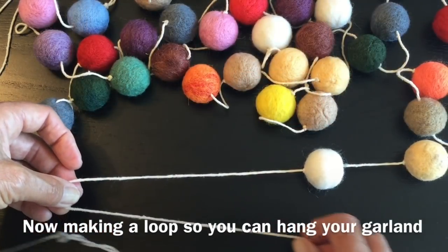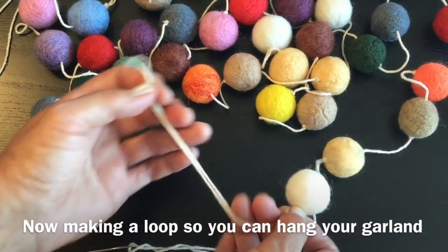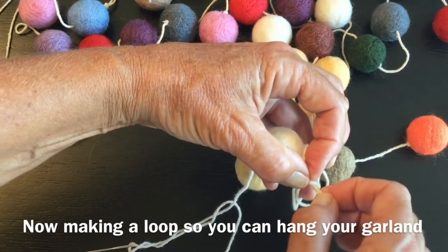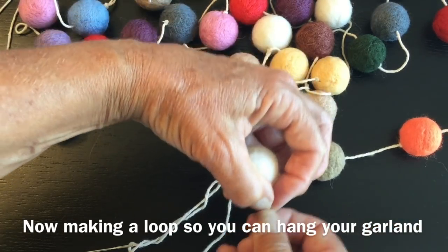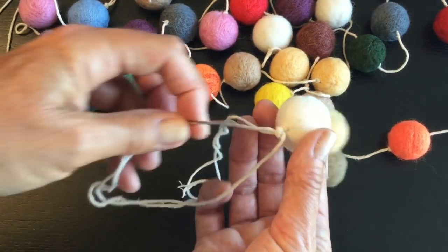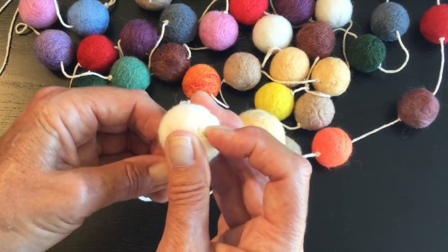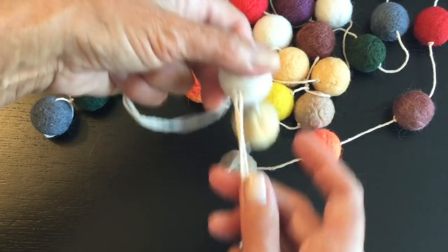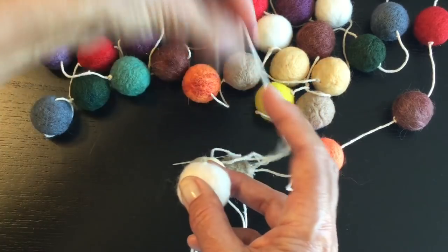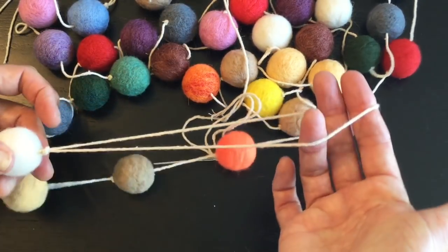With your leftover cord make a loop, about six to eight inches long. Bring it up to the end of the white ball, bring it around, and tie a basic knot - hold your fingers so the knot ties right close to the white ball, then tighten it up. Come back with your needle, poke it through the ball to the other side. Pull it fairly tight and snip off the end - when you pull it back the end will be nicely tucked inside the ball. Now you have a loop for hanging your garland.